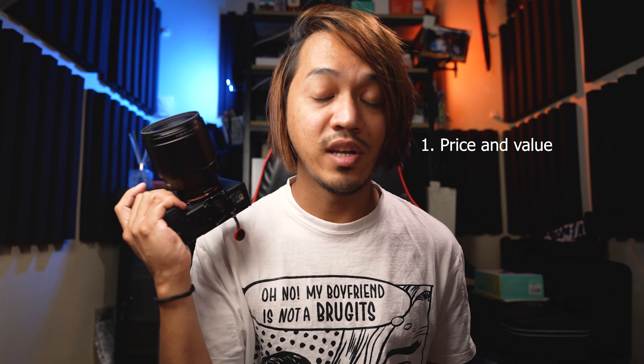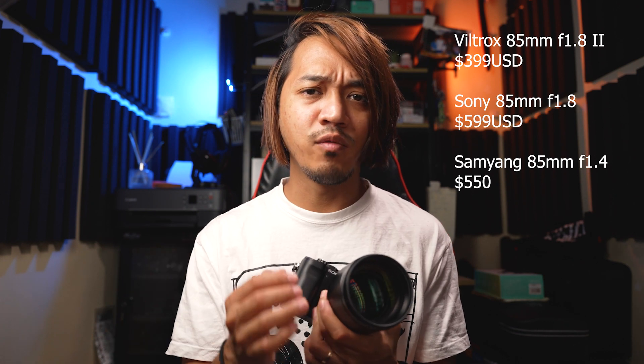The first reason to consider purchasing this lens is the price and value. This retails at about $399 US dollars. If you compare it to the Sony variant, the Sony one is about $599, and Samyang, which has no f/1.8, is about $550. So with all things considered, this thing is of value. Just want to sink that into your brain — this is actually a very cheap lens, especially with the looks of it.